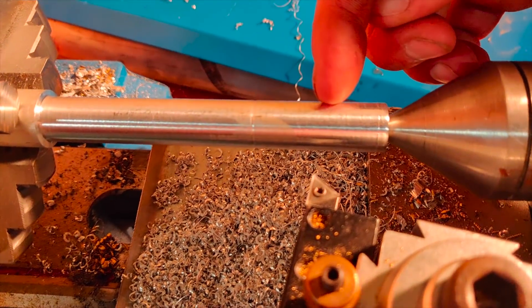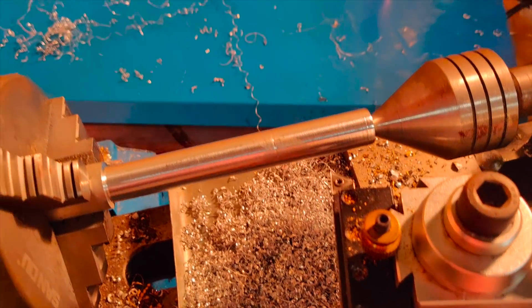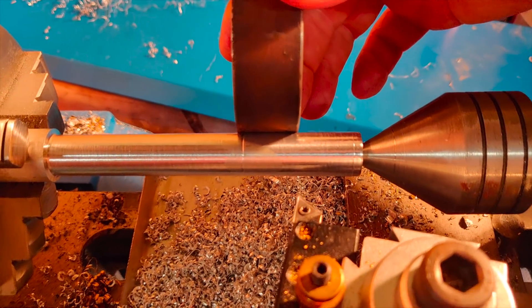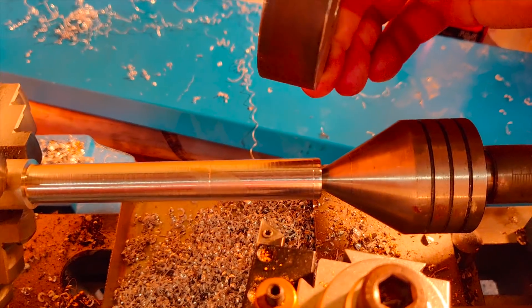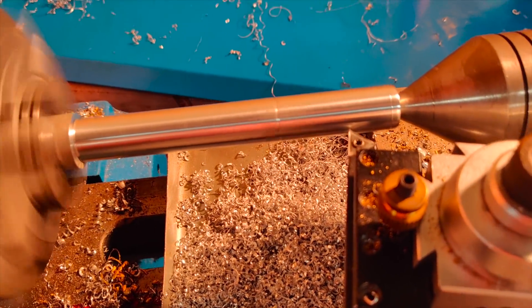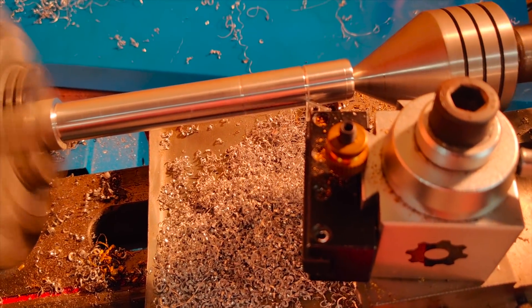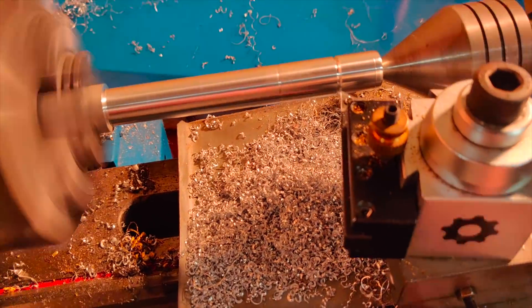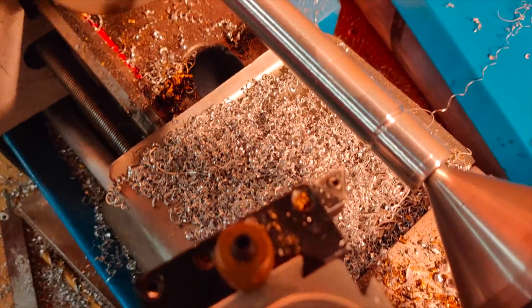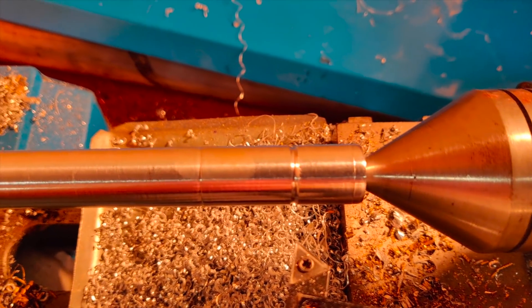Next I want to cut just a little groove for an o-ring. What that's going to do is when this is on here, it will hopefully keep it from sliding all the way down and potentially impacting the top of the injector. I think this far down would probably be plenty and it's not a precise tool so I'm just going to go with that. It's a little ugly but again, for a one-time-use tool this should be perfect.